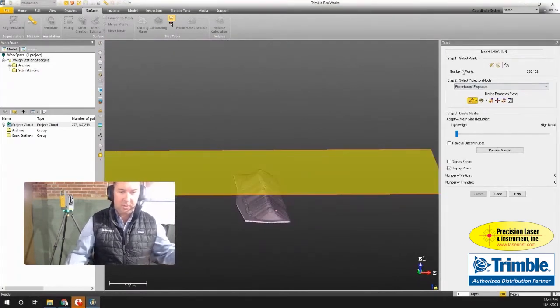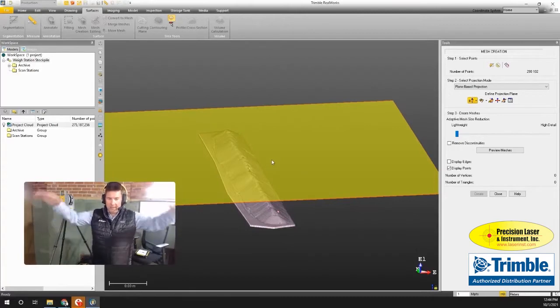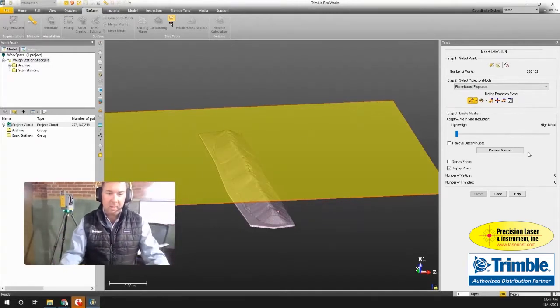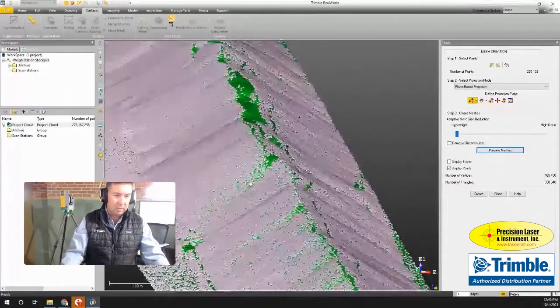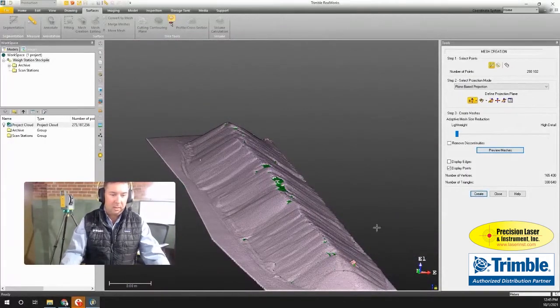I click Apply. The tools in RealWorks are wizard-driven — you start at step one at the top and work your way down. The next step is selecting a projection to create the surface. I choose a plane-based projection — you can imagine dropping a blanket on top of the stockpile, creating a solid surface over all the floating points. Doing a quick preview, the progress bar runs through and the mesh is created, then it reduces the mesh size as set in step three.